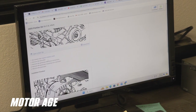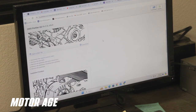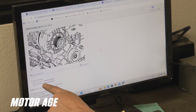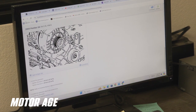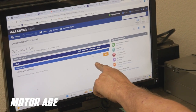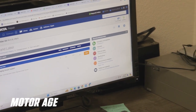So we scroll down here. It tells us what to take off. Always take off your negative battery cable first before you do any electrical work. It gives us our torque values when we're going back together, and then we'll see about how long this job is supposed to take. It shows 0.5, so it's not a big job. We just need to make sure we can get to those rear bolts — they're kind of hidden.